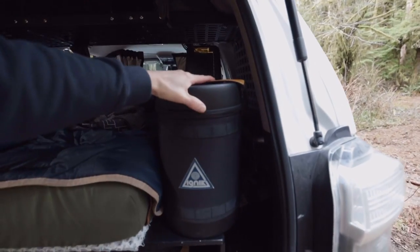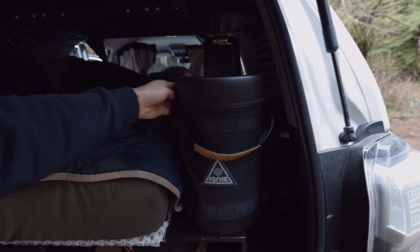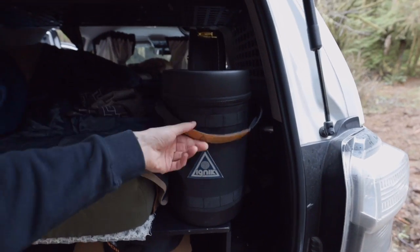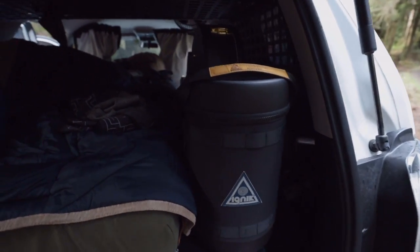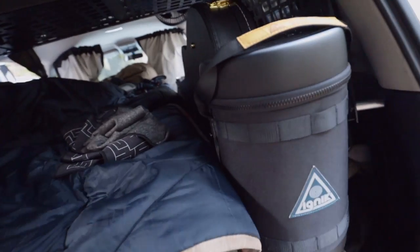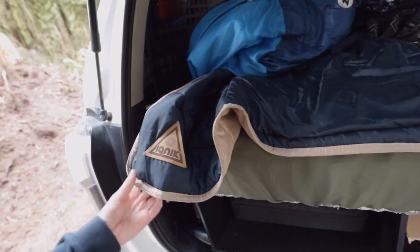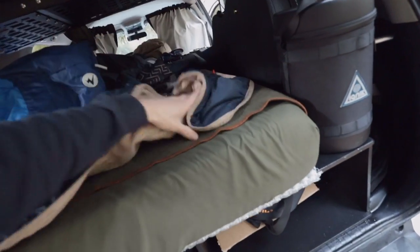I've got my Ignik little propane bottle — I love that it's in this zipped bag with MOLLE panels so I can secure it. It's probably not the safest thing having it right here, but it's what I've got for now until I figure something else out.